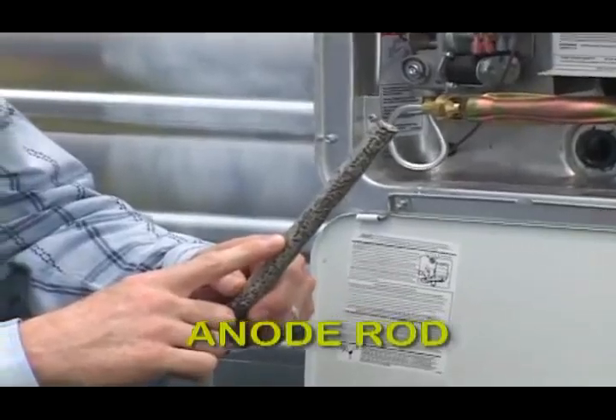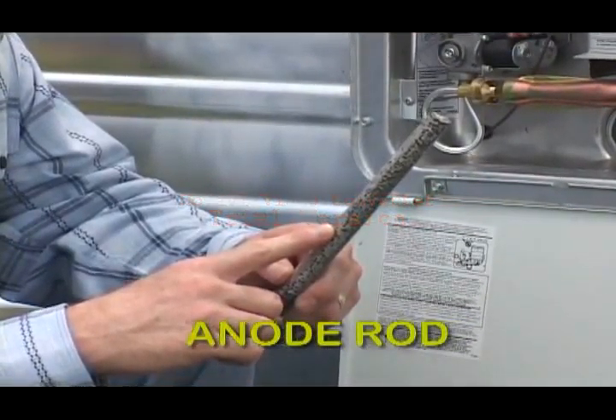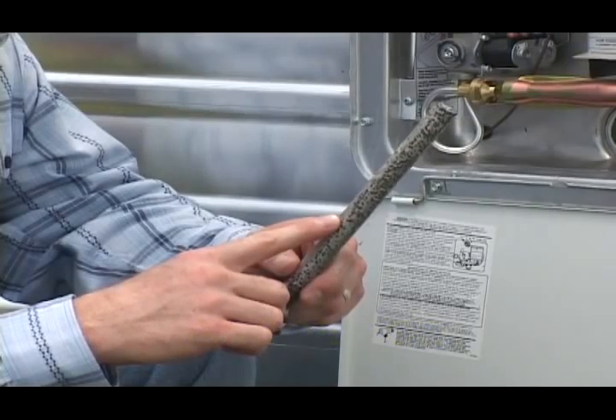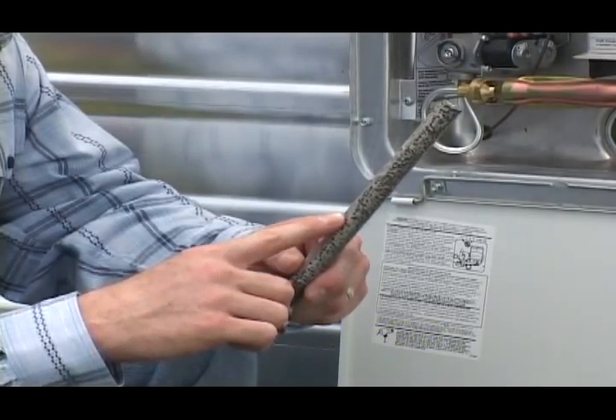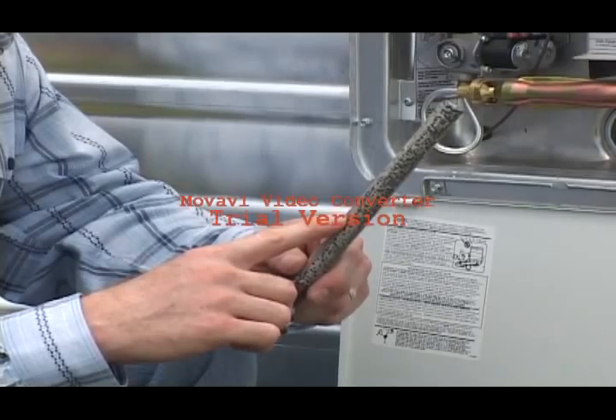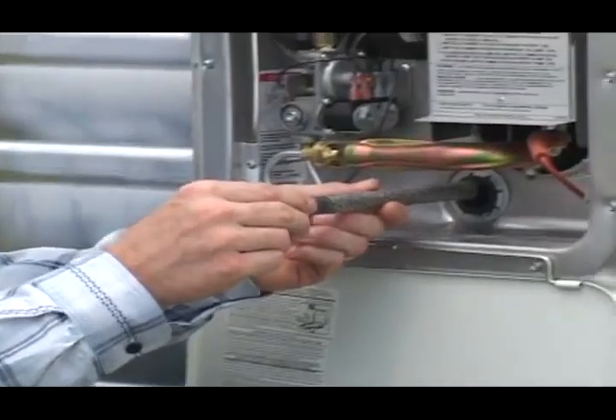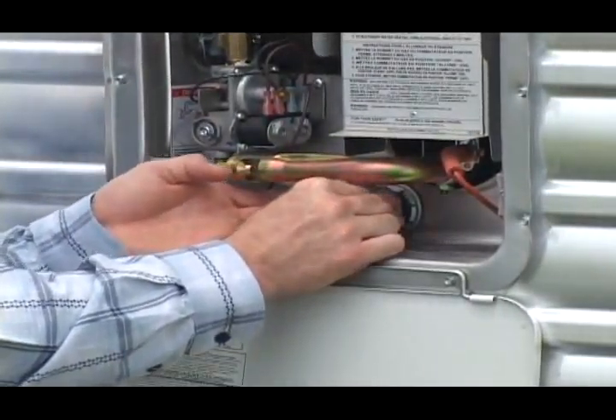The anode is very important as it collects impurities in the water to keep them from damaging the interior of the water heater. Every time you winterize, you want to inspect the anode for damage. And if it has a lot of erosion, you want to get it replaced. They're available at any RV store.